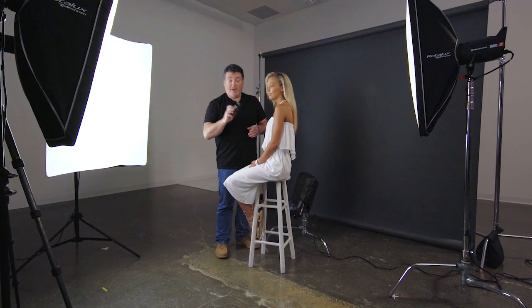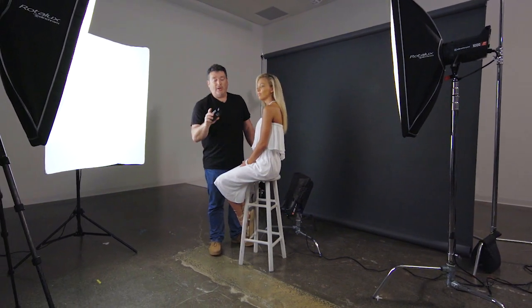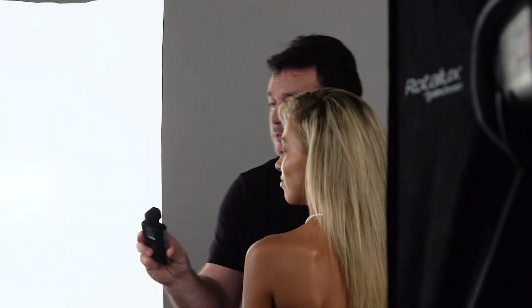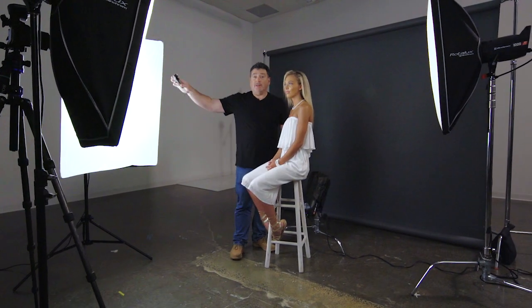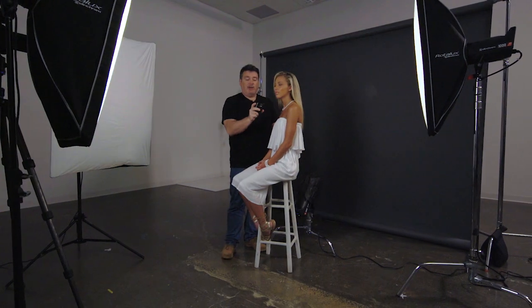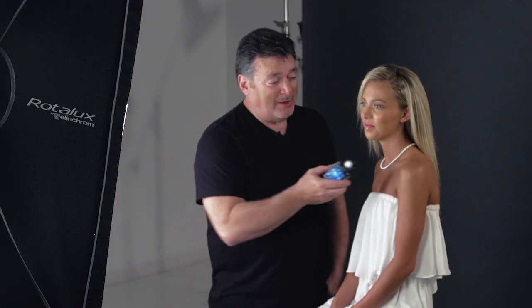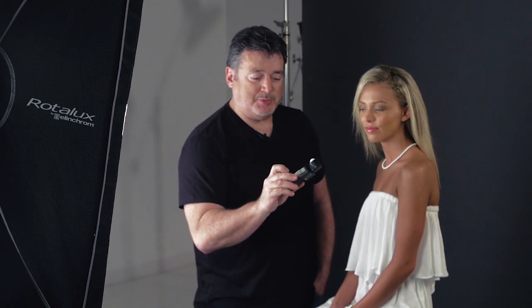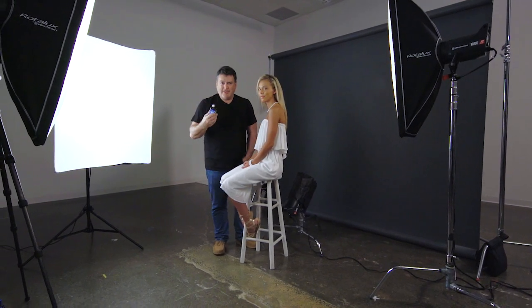Let's go ahead and measure the main. I've got it on group one, point back to the main, hit the measurement button, and my main is at F10. I need to add three tenths of a stop — just hit the plus button three times, the light resets, take a reading again, and I get F11. So my main light is now at F11. Now for the fill on group two: I get F7. I want to bring it up to about F8, so I plus it up. And I'm at F8. See how easy this is? I don't have to walk around the set — I just tell the meter to raise or lower the power.